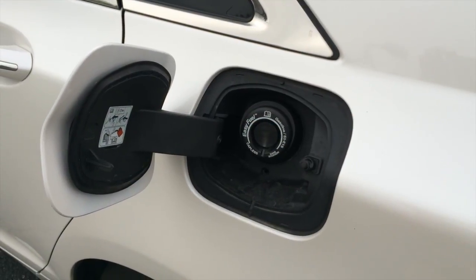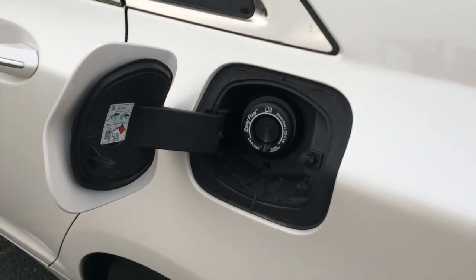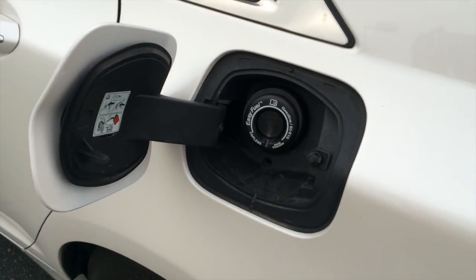You get 45 mpg city, 45 highway, and 45 combined. You also get an easy fuel capless fuel filler — you can just press the pump right through.